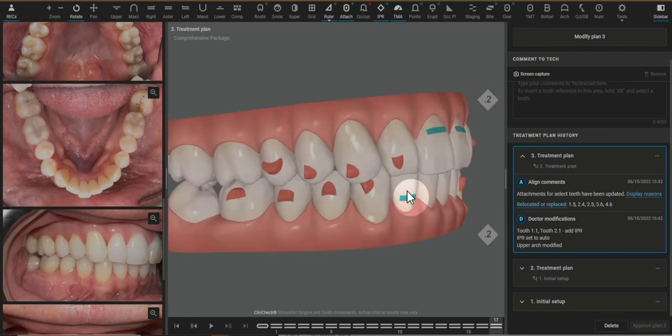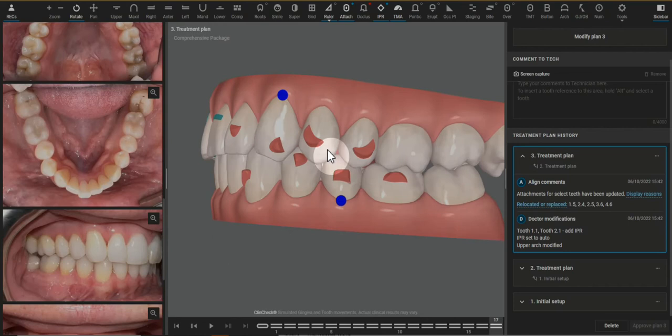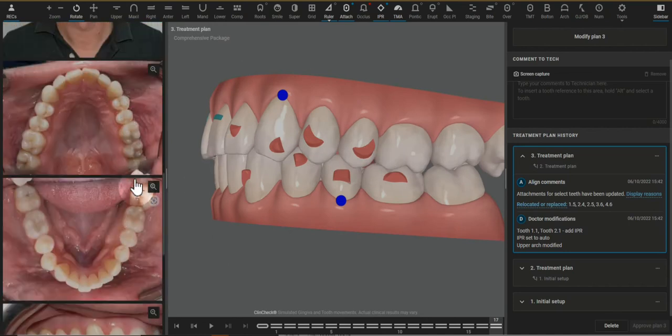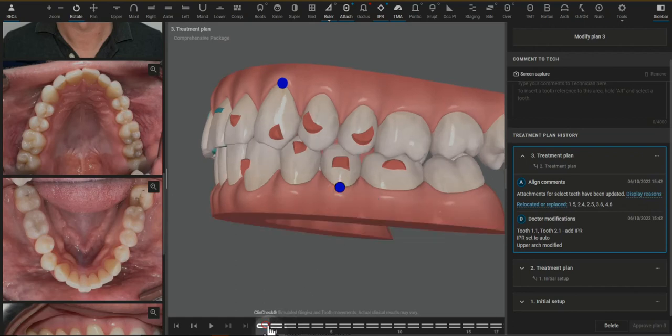Then looking forward, this gives me concern — I see these premolars rotating, but looking at his initial photos, I really don't think they need to, and that's what's probably triggering this lower premolar to need to be intruded as well.